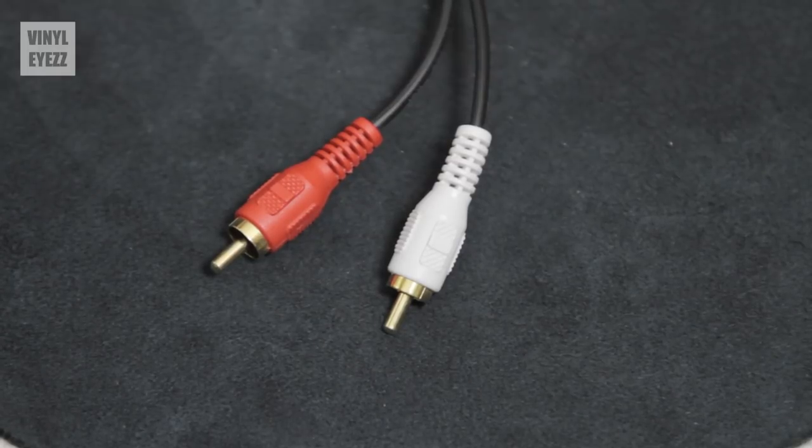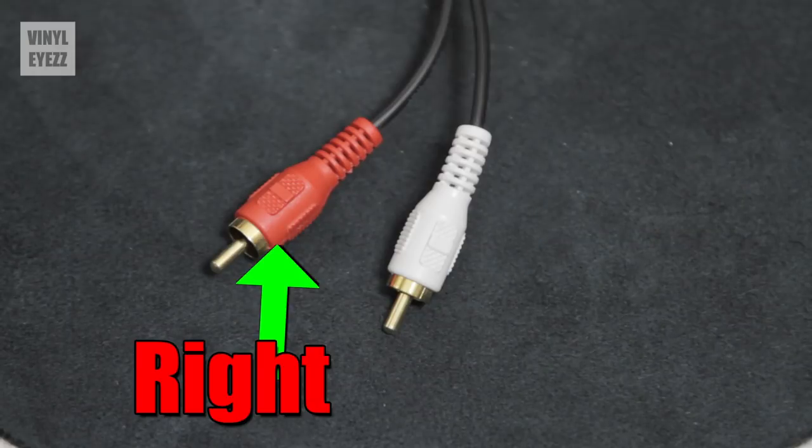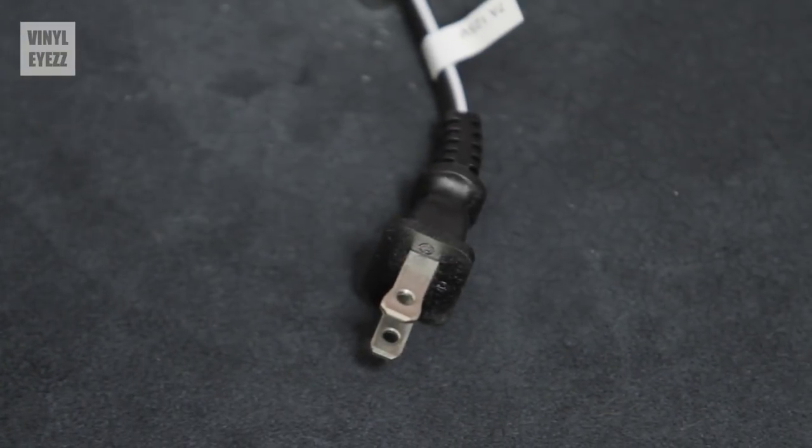The very last thing you have to do is plug your turntable's audio cable into your next audio component, whether that's the preamp, the amplifier, or the speakers. You can do this by placing the white connection into the left channel and the red connection into the right channel. Then plug the AC power cord into the nearest electrical outlet, and you are completely done.